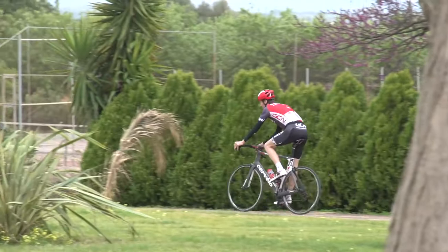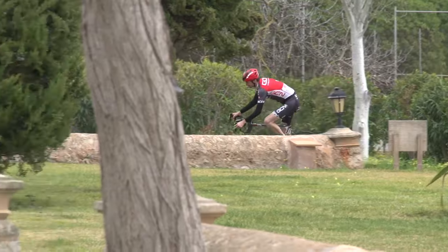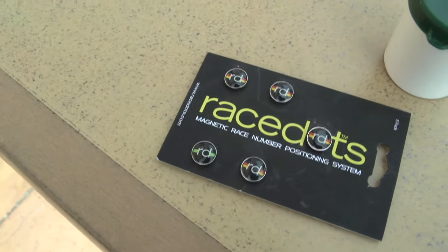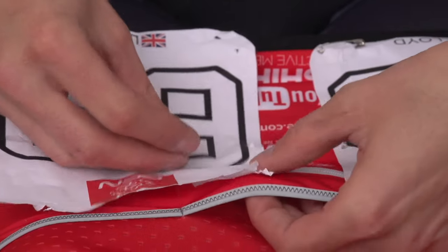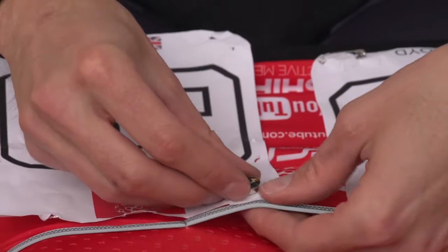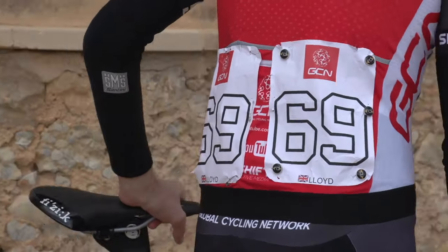Some people will use very strong tape to hold their numbers on, but there is a modern day alternative. Race dots are a recent invention to come over from the United States. They are small magnetic dots that you place on either side of the number and are surprisingly effective at securing the numbers in place.